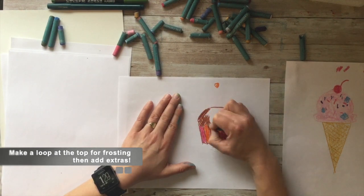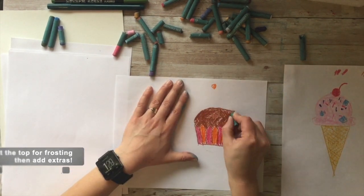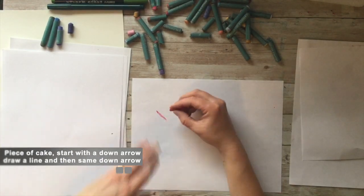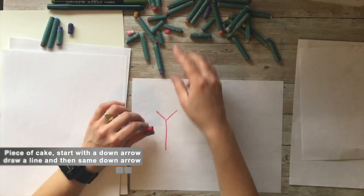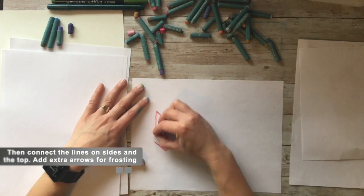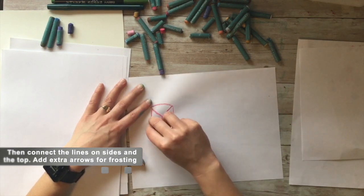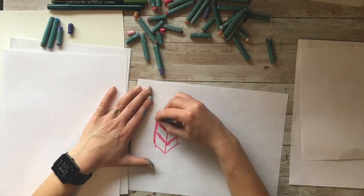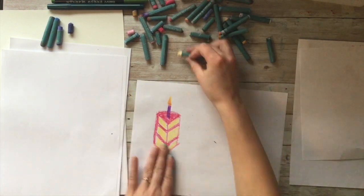For the frosting, make a loop at the top and fill it in, then you could add sprinkles, a cherry, or other details. For cake — this is a piece of cake — start with a down arrow, connect the line, draw another down arrow, connect the sides, then add the top. You can add extra lines following the arrow to add more frosting, and it becomes a slice of cake or pie.